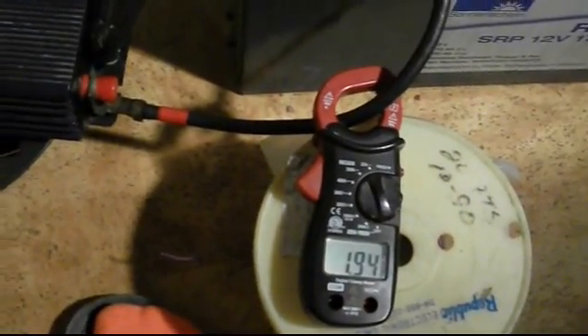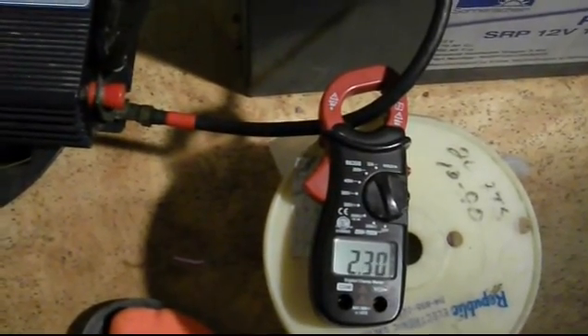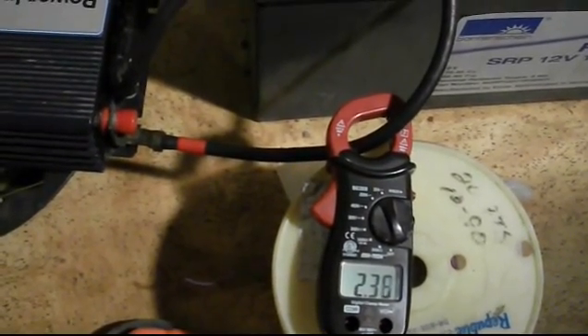Now I'm going to turn on the battery charger. 2.3.